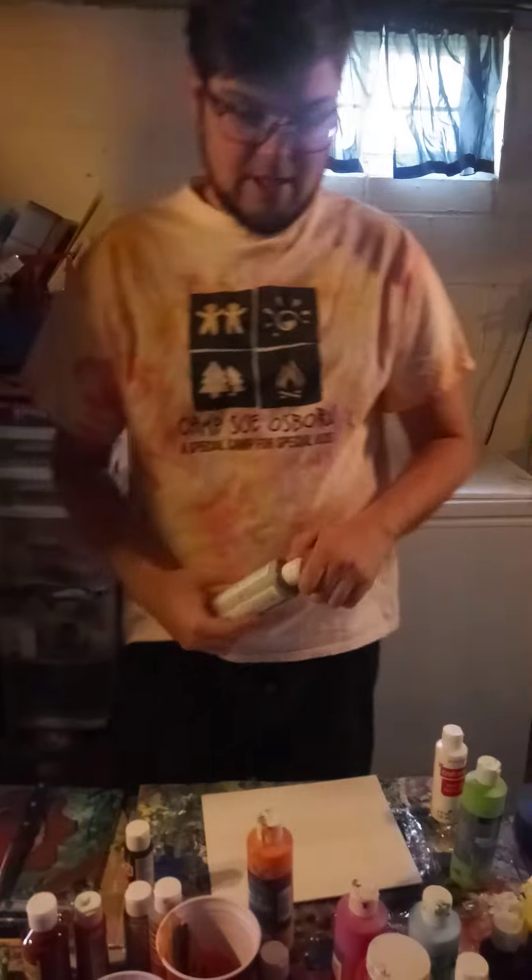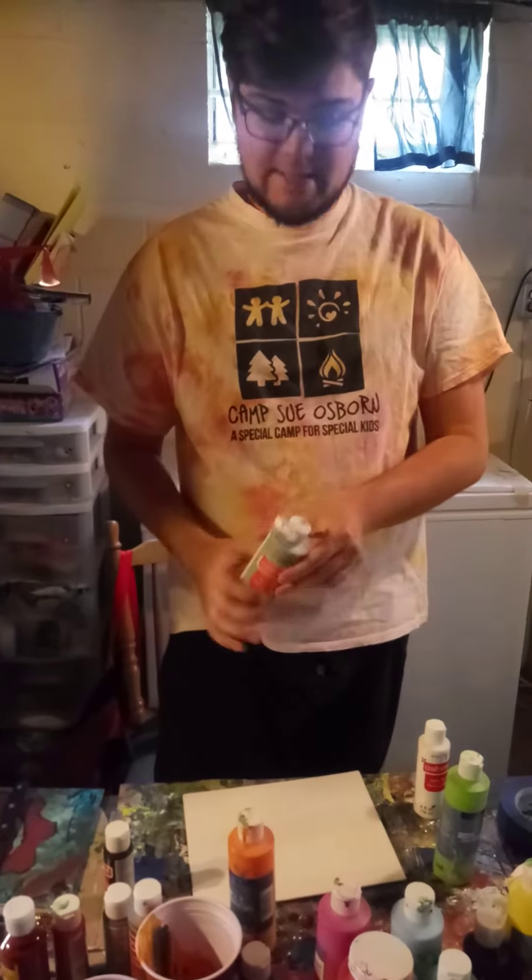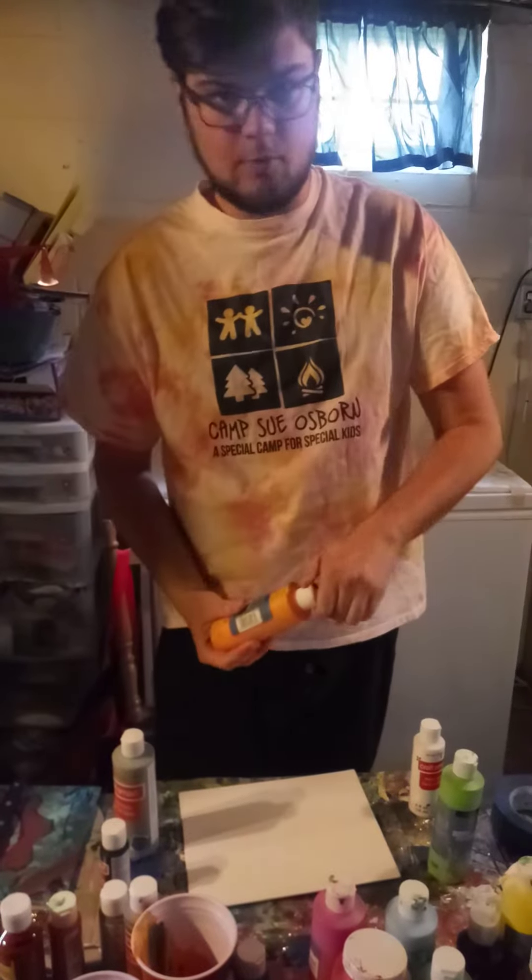So what you're going to do — you can either dump the paint right on the canvas, which is what we're going to do today, or you can put it inside of a cup. We're just going to go right on our canvas.